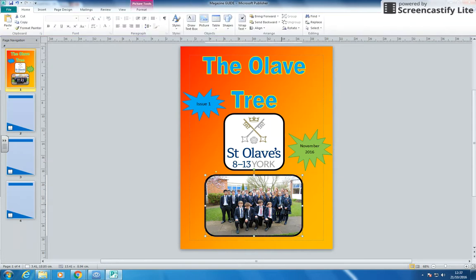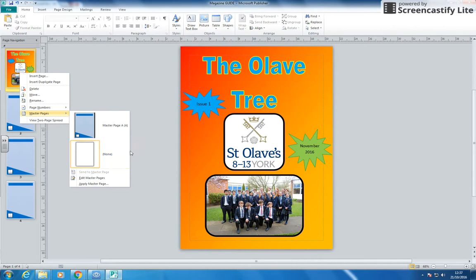And that is a really basic front cover — you might want to do more funky things — but there's a front cover: Issue 1, November 2016. I've got my name, I've got some pictures, and it's starting to look nice. So have a go at that — right-clicking and changing the master page to none on your first page and making yourself a front cover.